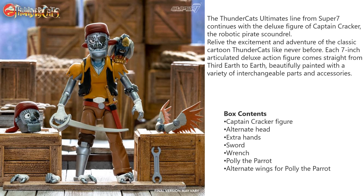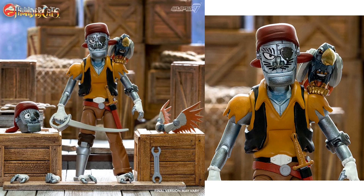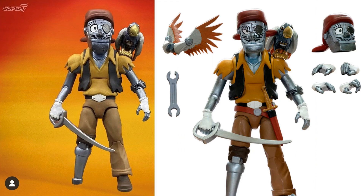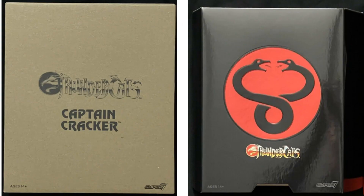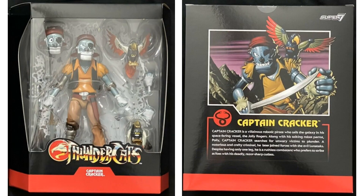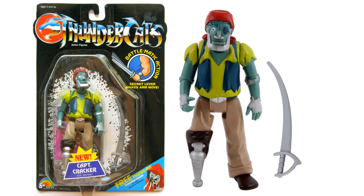Next we got Captain Cracker. He comes with two different parrots, two different head sculpts, multiple hands, a sword and a wrench. There's a set of wings. You can see his peg leg, his eye patch, his whiskers. There's the mailer box, then the slip cover. Slip cover on, front and back. Figure in package, and you can see he does come with two different birds instead of having the extra set of wings that we thought we were going to get. You can read that write-up on the back of the package if you pause it. And here's the old LJN Captain Cracker with his sword.